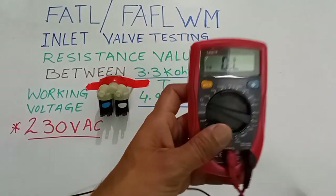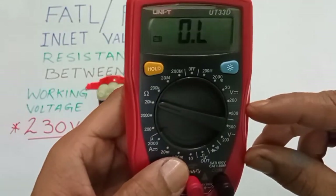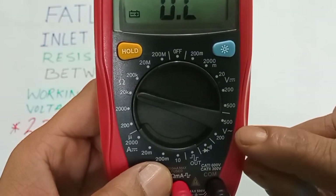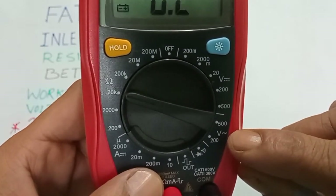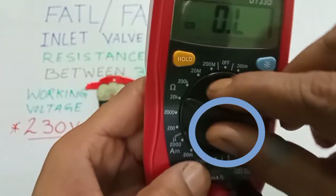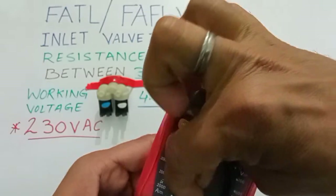To check, set the multimeter in the AC range. You will see a sign after V — this is your AC voltage. Select the multimeter in the 500 range.